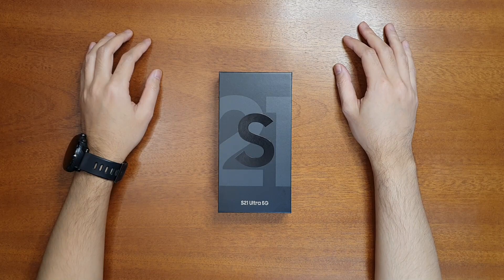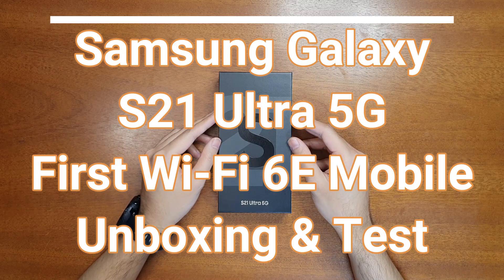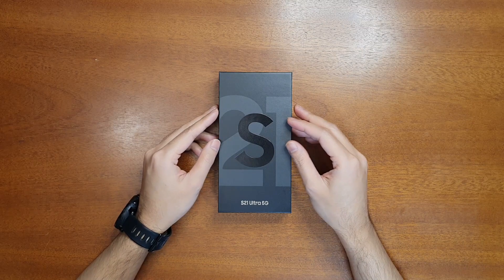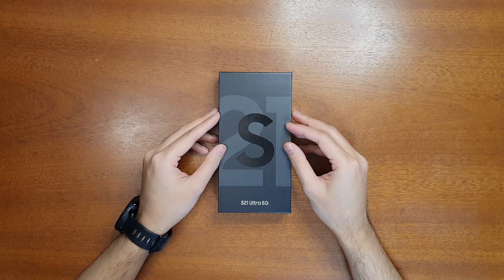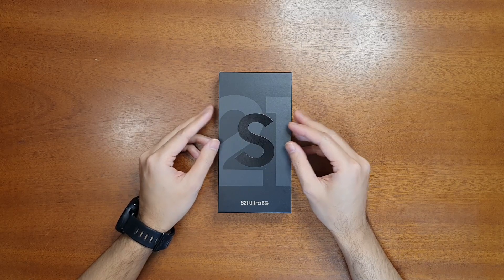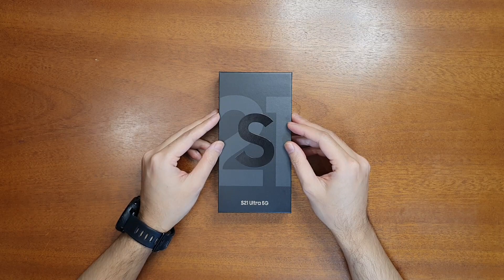Hello everyone, welcome to the Smart Life. Today I have the Samsung S21 Ultra 5G — this is the latest flagship smartphone from Samsung. I got this S21 Ultra because it is the first device to feature the Wi-Fi 6E protocol. I checked other devices like the S21 and S21 Plus from Samsung, as well as devices from Apple, but this is the first device to have Wi-Fi 6E, and that is important because I need to test a lot of networking devices such as routers.